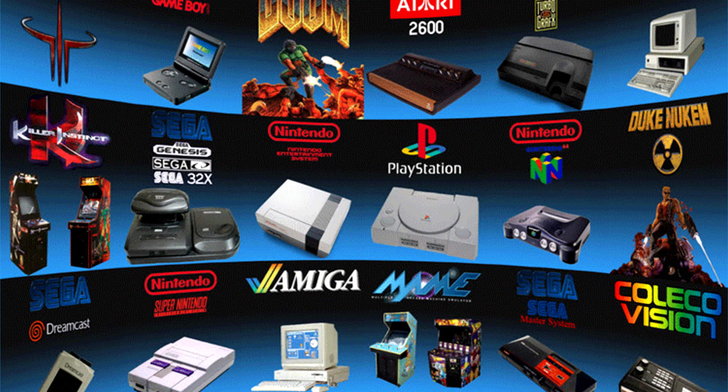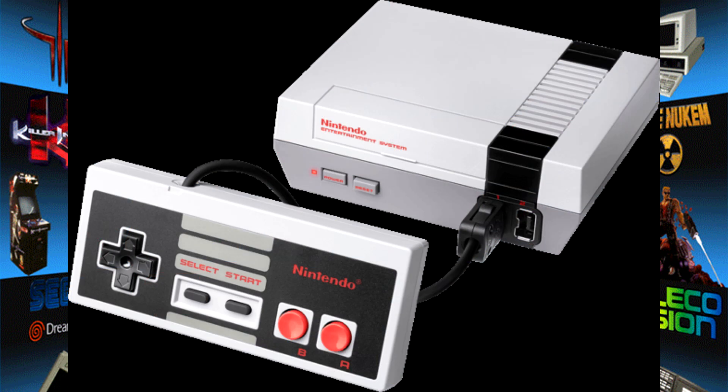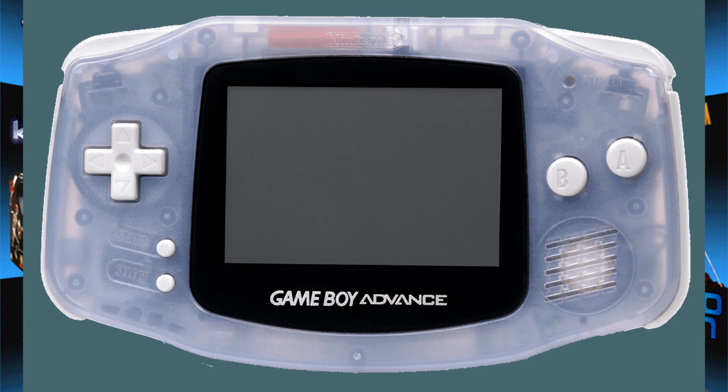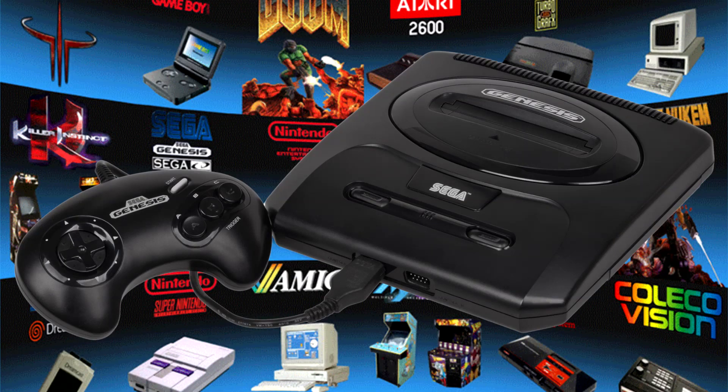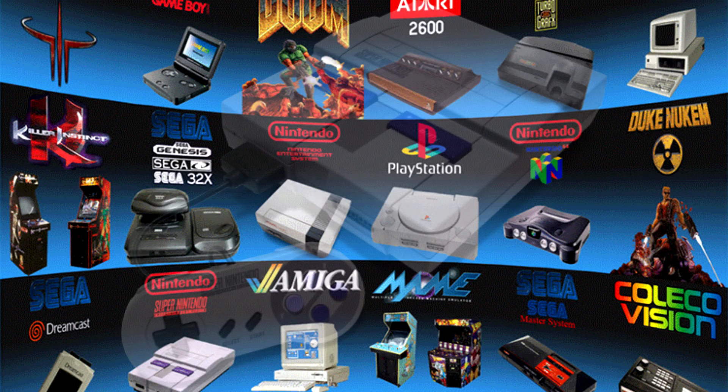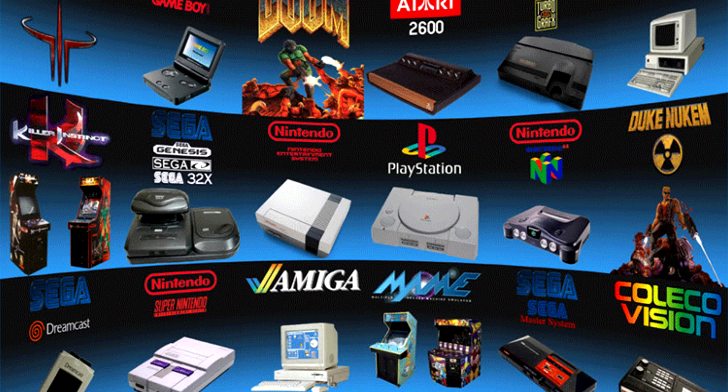If you don't know what an emulator is, it's basically a fake console. Some examples of emulators — games you can play — are the old NES, Chip-8 (I don't know what it is, but hey, it's there), Game Boy Advance, Game Boy Color, Virtual Boy, Genesis, and the Super Nintendo Entertainment System. Those are the most famous emulators and I think it's really cool.